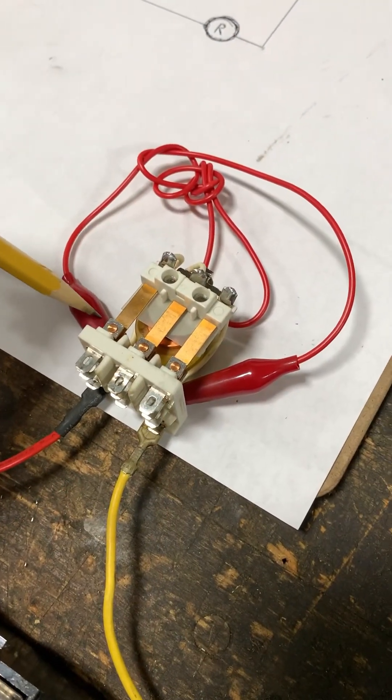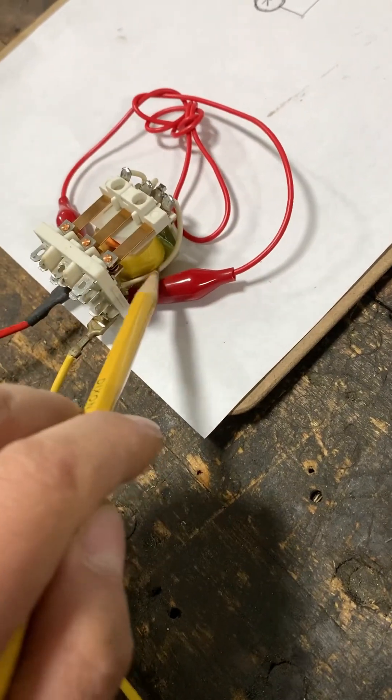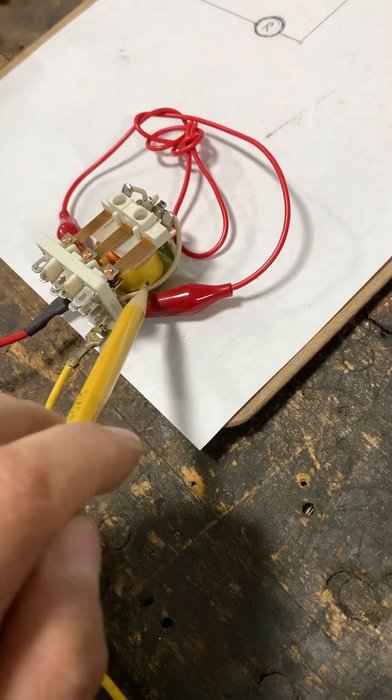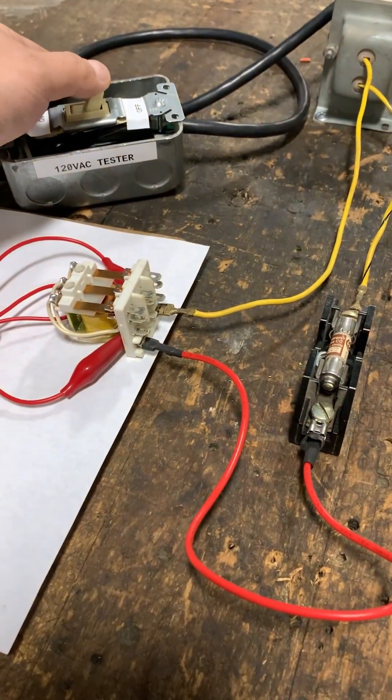Now I've run a jumper wire across the coil pins to simulate a shorted out coil — we're simulating that this coil has shorted out internally. So let's go ahead and turn on our switch.